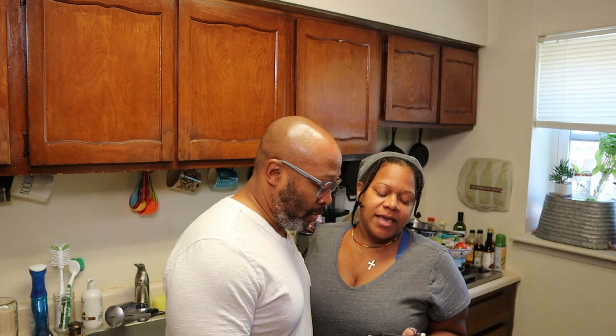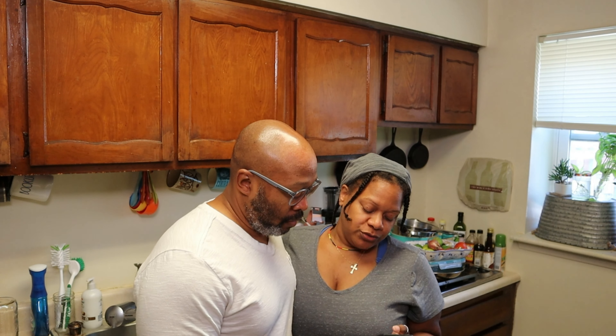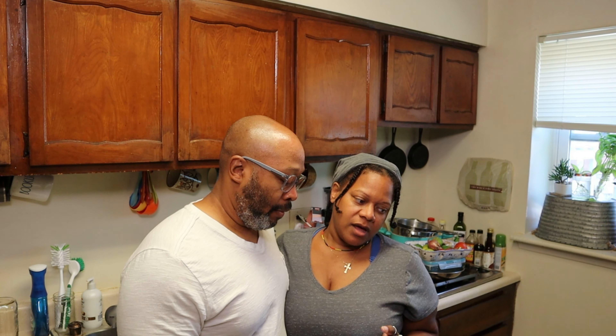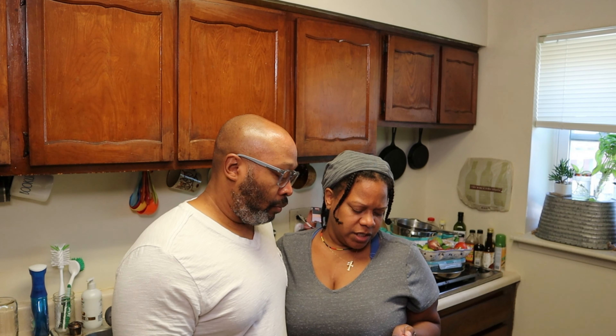So today we're making lentil sloppy joes. I got the recipe from Make It Dairy Free — she'll put that in the description. They are on Instagram, they post a lot on there, and they make YouTube videos as well. Make It Dairy Free.